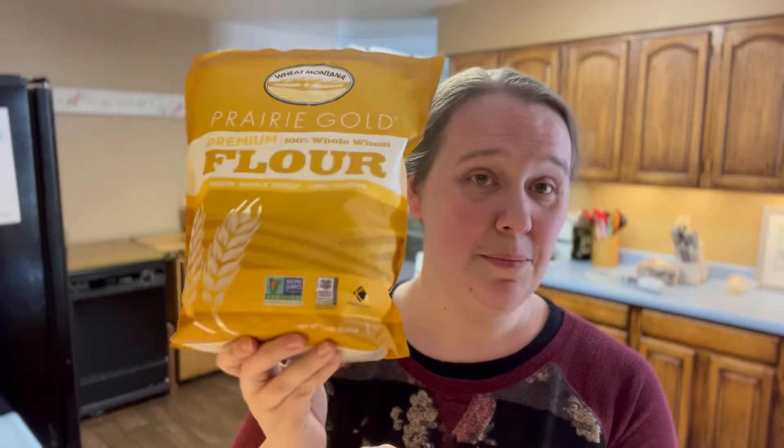If you want to make a healthier sourdough bread — another question that was asked — you can make whole grain sourdough. I have a full YouTube video showing every single step I take to make whole grain artisan sourdough bread, and I'll link that in a card and in the description below. For that I use Wheat Montana Prairie Gold premium 100% whole wheat white whole wheat flour. Even when I make a white loaf, I'll sometimes add a little of this for more flavor. You do want to use unbleached flour — not bleached.